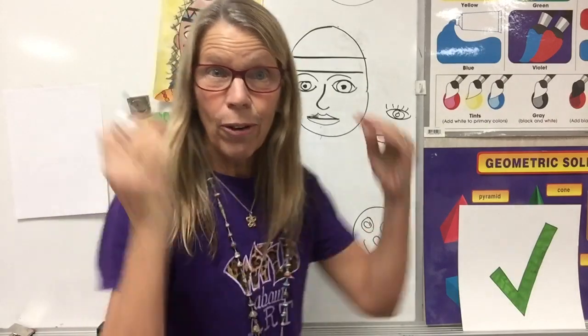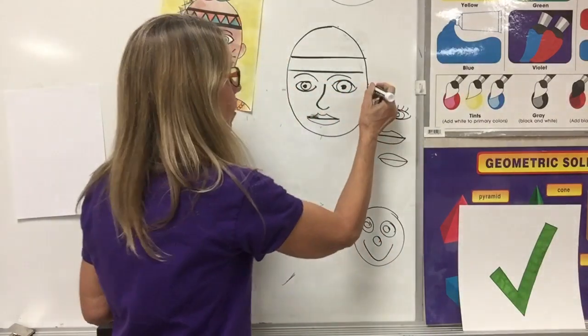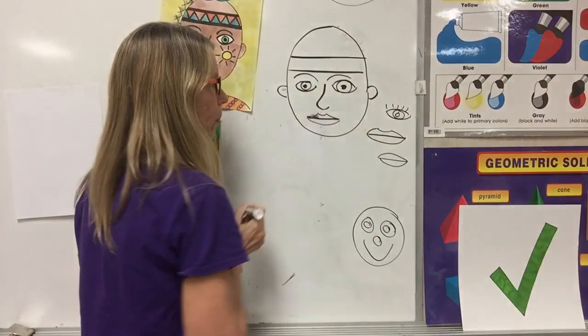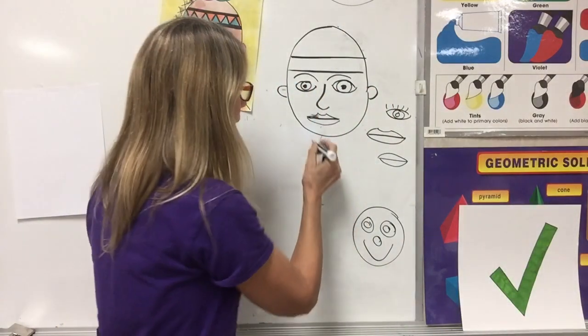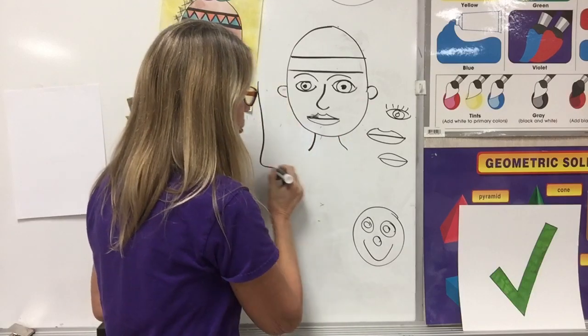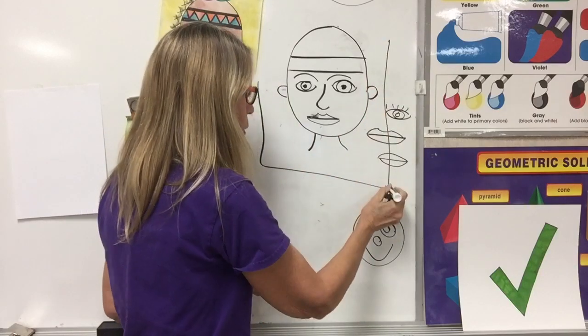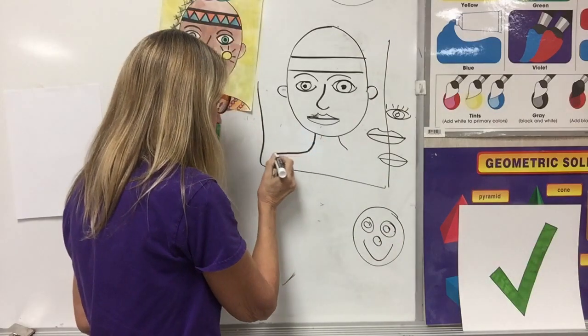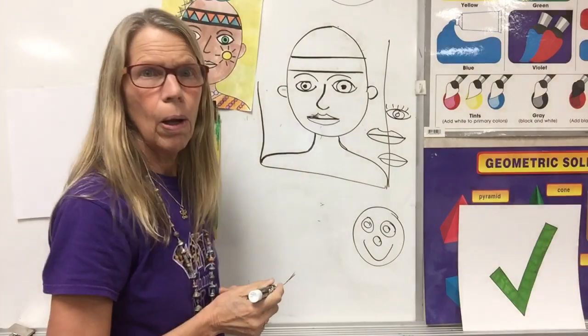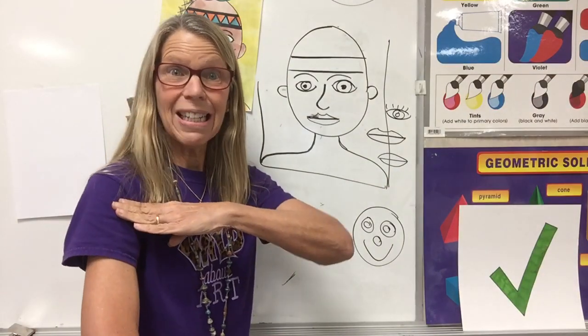I need ears, and they're in the same place — try to get them right across from each other. We have a neck, and then because it's a portrait, we're going to draw the shoulders all the way down to the corner. All the way down to the corner — because that's a portrait.